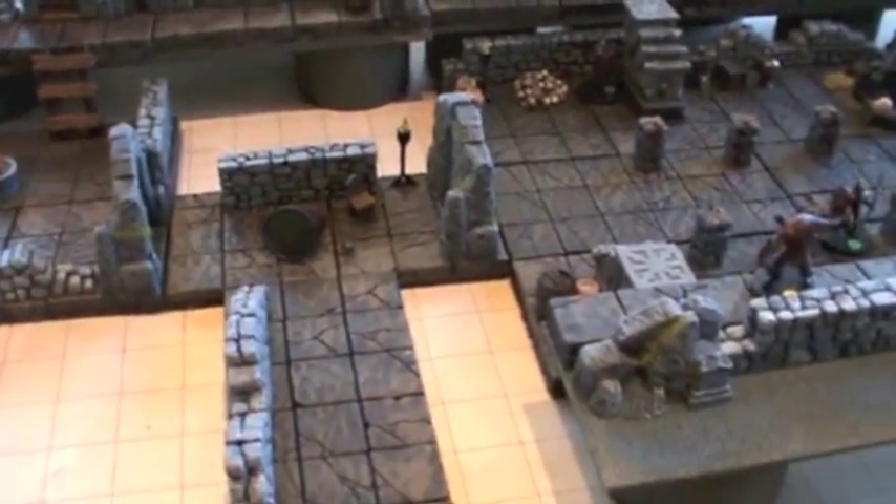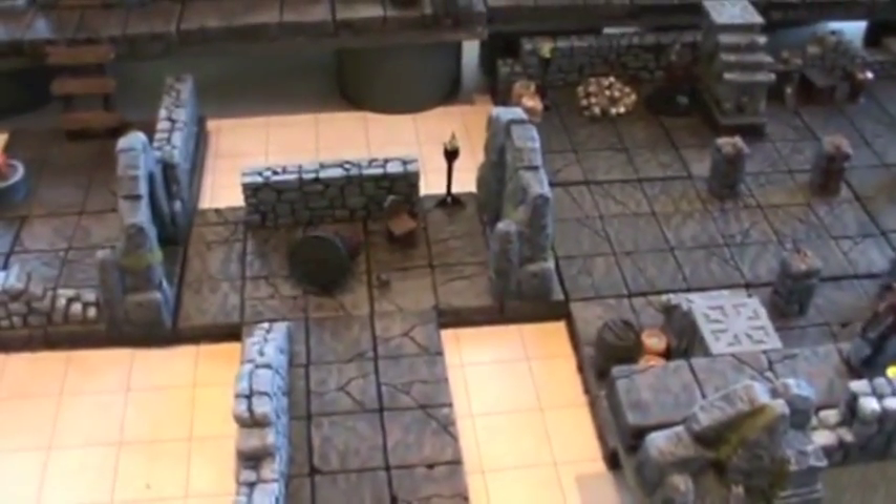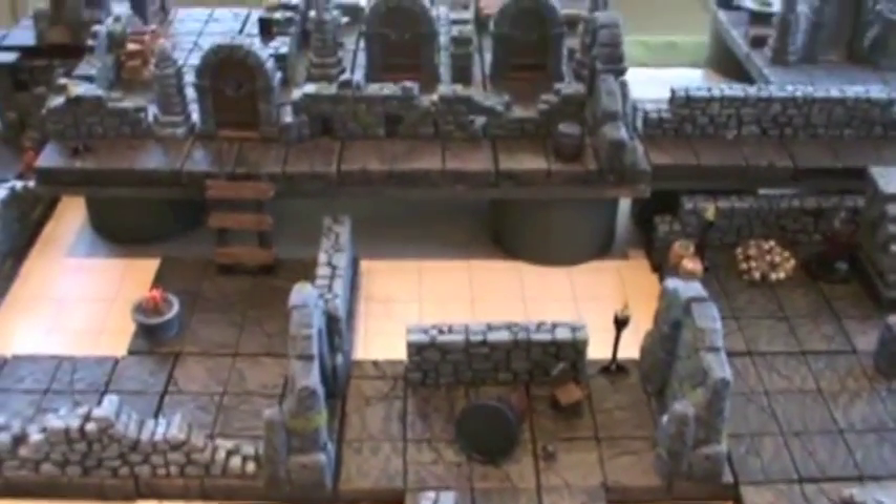So we added two doors, did perception checks, and put a drum guard in the middle, just to try to keep the story intact and avoid a total party kill.